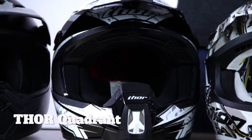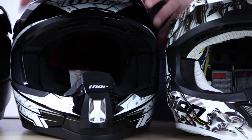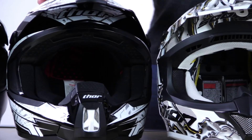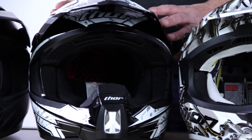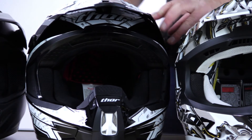Thor's Quadrant on the other hand has a nice formed roost guard and mouthpiece. What really stands out about this helmet compared to the others — perhaps a little bit with the Bell as well — is it's a sleeker, softer design. Because of that, it's going to feel a little bit lighter and it's going to catch a lot less dirt. You've also got an easily adjustable visor.